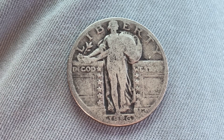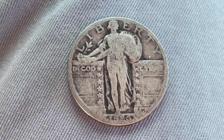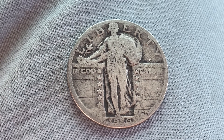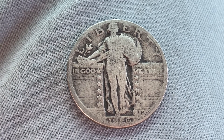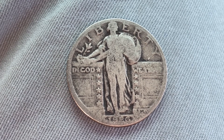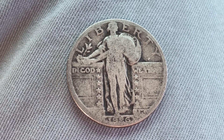This beautiful 1926 Standing Liberty Quarter is composed of 90% silver and 10% copper. The diameter is 24.3 millimeters and this coin's weight is 6.25 grams. The melt value of this coin is currently $4.39.